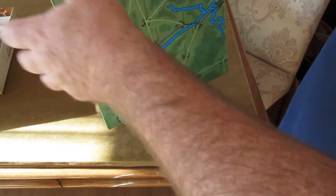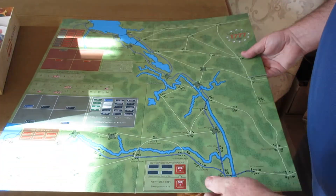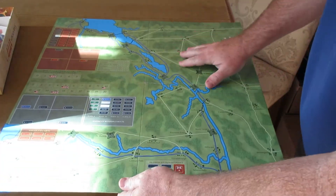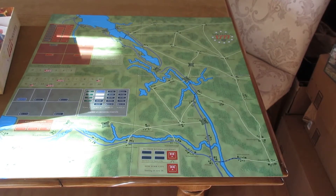And my favorite feature — a hard mounted game board. Nice thick, well-cut hard mounted game board. Lays flat right out of the box.